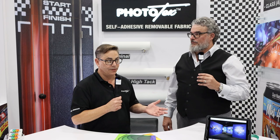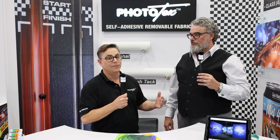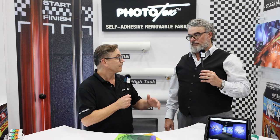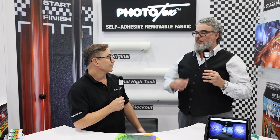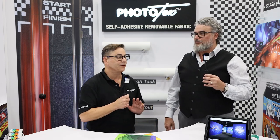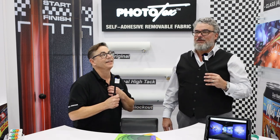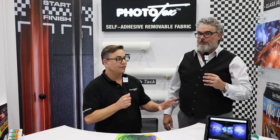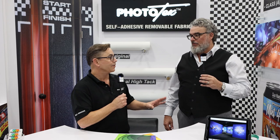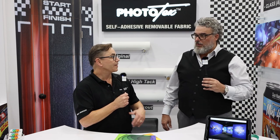Then we needed to take it a step further because people wanted to panel and do full wall murals, wall decor, wallpaper — whatever you want to call it. With the original, if you overlapped — because it's translucent and you can backlight it — you would see the overlap. So we came out with Phototex opaque blockout, number two, which is removable, reusable, repositionable. If you have an aqueous printer you get the aqueous version, and for solvent there's a solvent coating — covering solvent, eco-solvent, UV, and latex. They all have the same results.